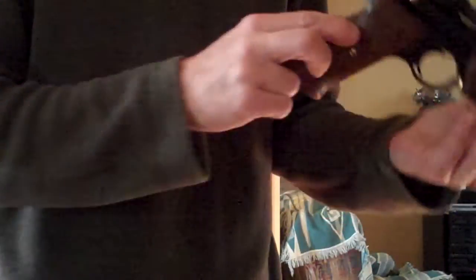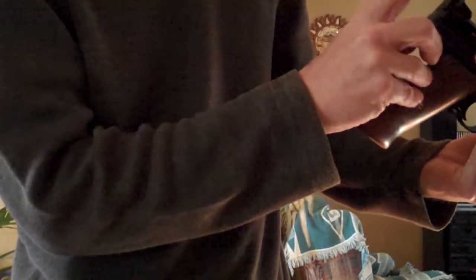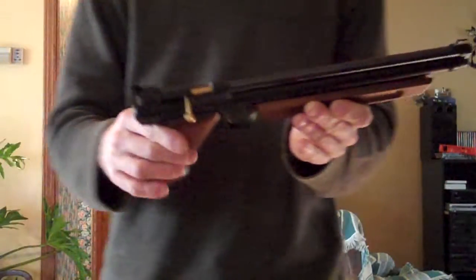It's got the stock sight on it. The sight is one you can flip over — it's got an aperture sight or a notch sight, so you can shoot it either way.